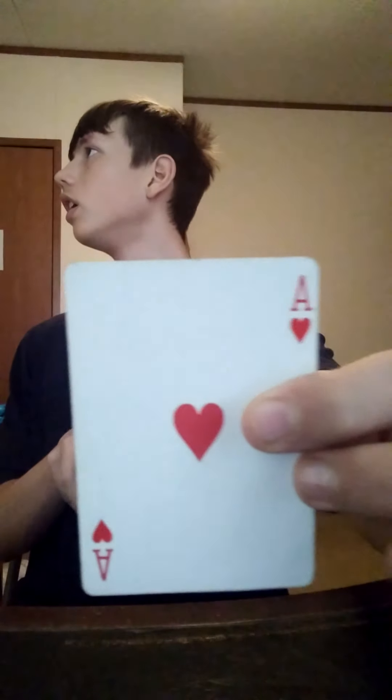I have a spectator choose a playing card — it really is a free choice. Say they choose that one right there. I'm going to show it to the spectator and not look myself. Now I have the spectator place it in the center of the deck and just slide it in. I put the deck behind my back and run through to see if I can feel their card with my fingertips and try to flip it over. All cards are face down and when you run through the deck, all of the cards are face down except for one card — the spectator's card, in this case the Ace of Hearts — and none of the other cards are face up.